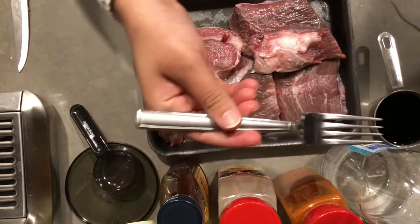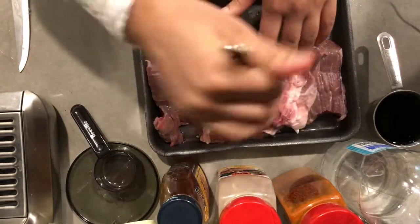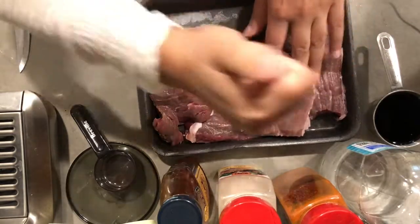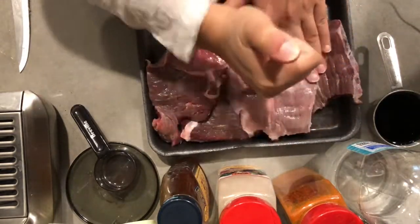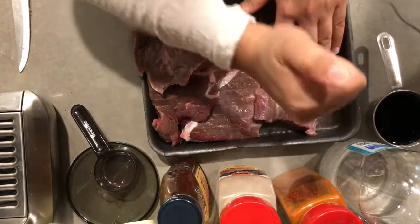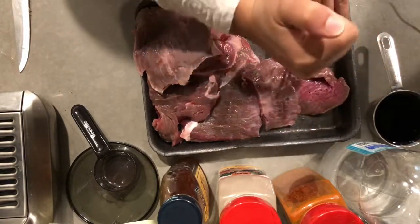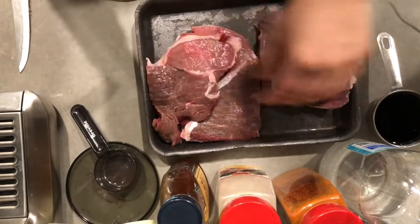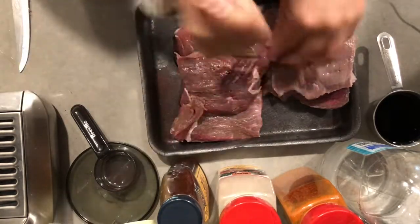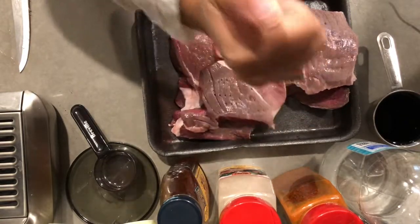Then we have around a pound and a half of steak. Now what I did was that I put little holes in it because I wanted to marinate it a little bit faster, but if you are marinating overnight you do not need to put little holes in it. But of course if you want to get the marinade nice inside the meat and it tastes really good, it would be awesome if you do this.